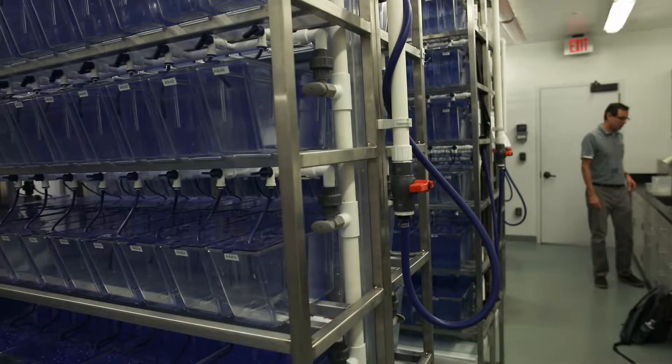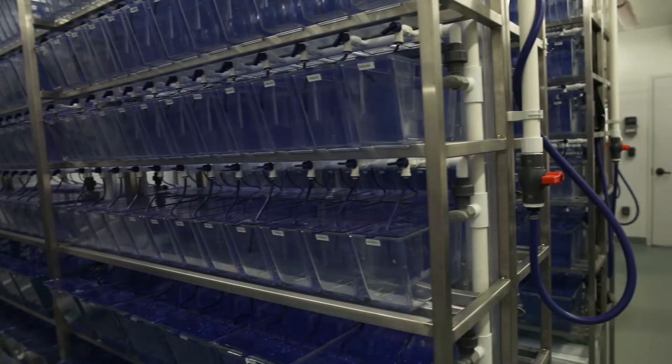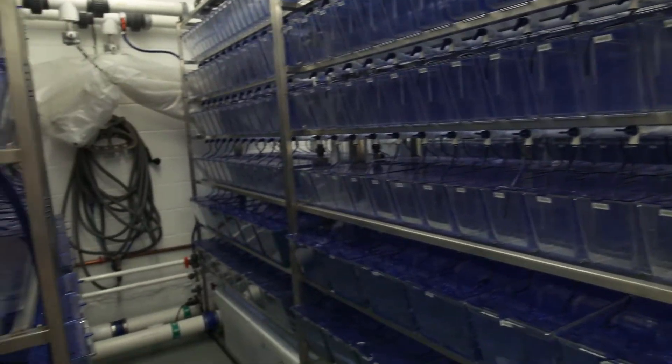Hi everyone, my name is Ricardo Cepeda and I'm the manager of this facility. The University of Miami Zebrafish Facility was built in 2010 by Aquatic Habitat.